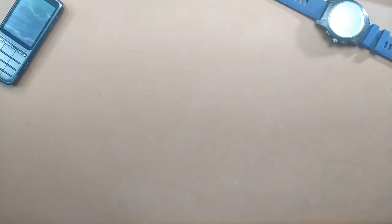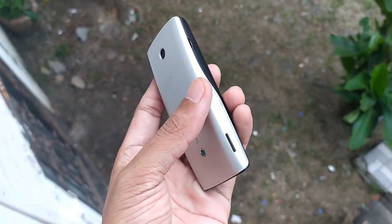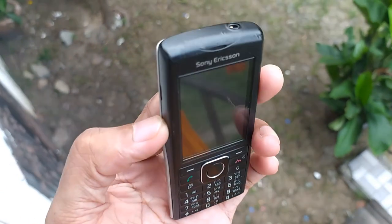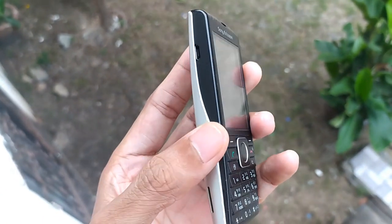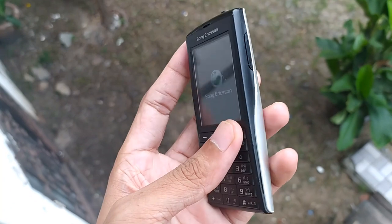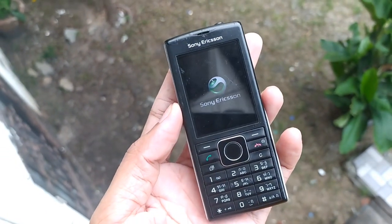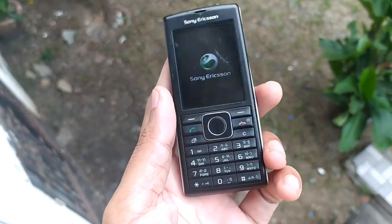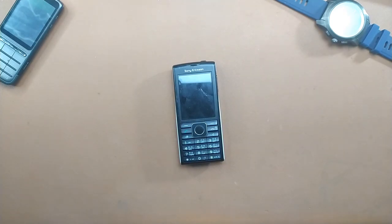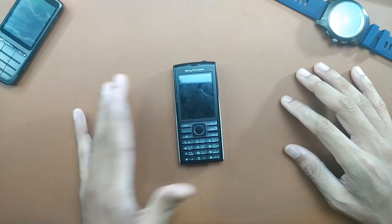Hey guys, welcome back to another new video. Today we are going to have a look at this device — the Sony Xperia Cedar, which released back in 2010, and surprisingly this device is amazing. I have been using it for a few days. Although I have used Sony devices for a long time, I haven't used any Sony device with a keypad or dumb phone form factor. I have used many Nokia devices running Symbian or Java, and I still have maybe more than 100 devices running on Nokia S40 or S60 platform.